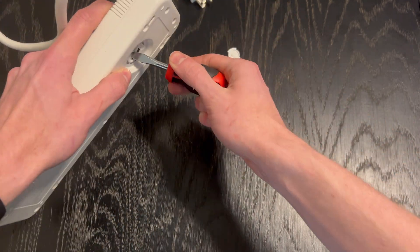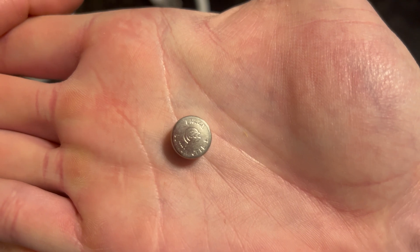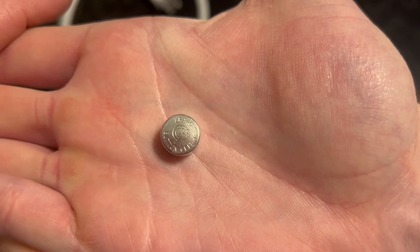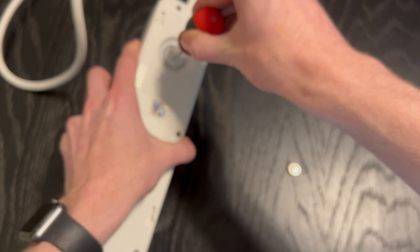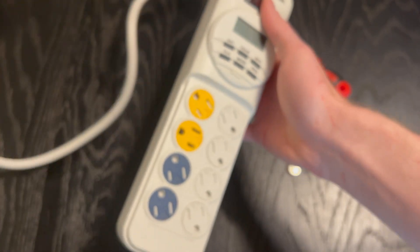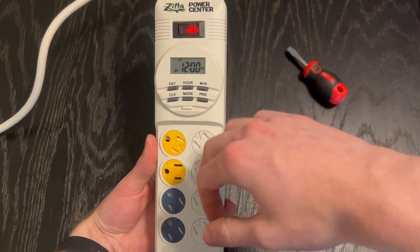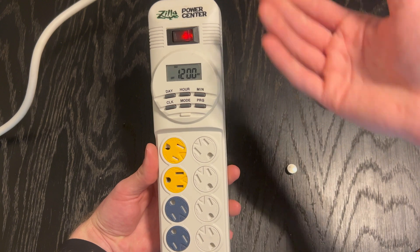I'll take a flathead screwdriver — I don't like breaking my fingernails. You can see there's a little battery right here that you'd replace. For safety reasons, don't ever attempt to take this out while it's plugged in, because you'll be exposed to electricity. This is the battery that's inside. If yours is dead and you want that backup battery option, it fits an LR44 battery. By taking out the battery, you can see all my programming just reset to the default setting.